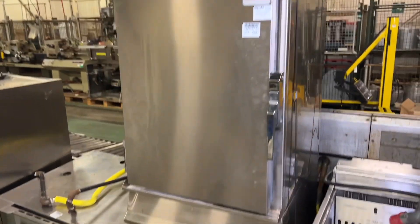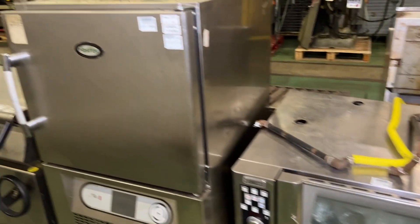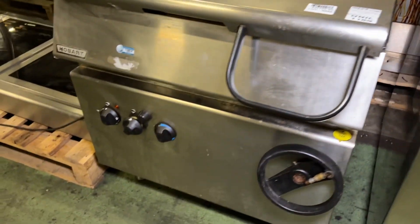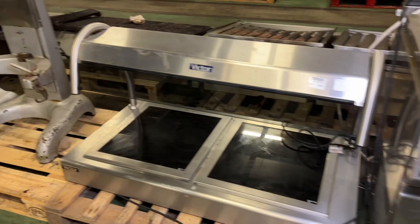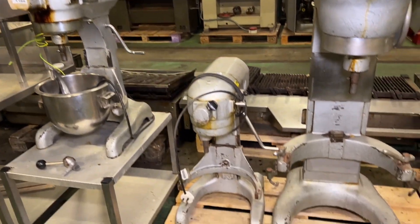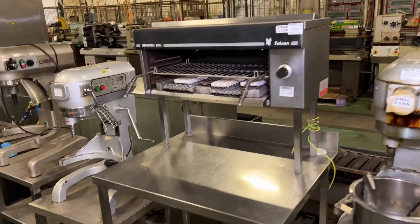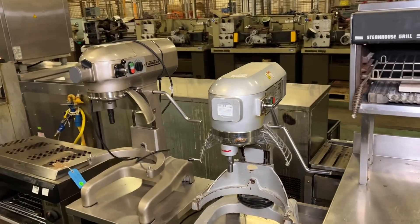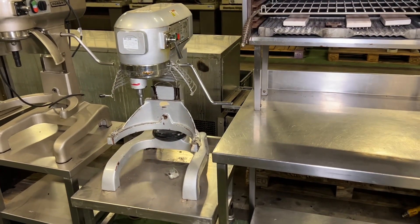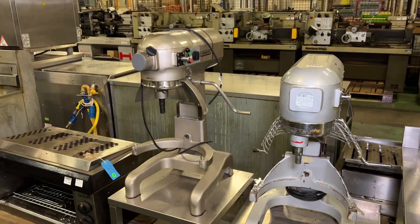Apologies for the background activity - the working operation here at Ramco means we've always got some bits coming in and going out, so never a silent moment to film in here. We have a selection of mixers to show you, including some Buffalo and Hobart ones. At lot 556 we've got the Buffalo CD606 freestanding mixer - there are no attachments with those. And at lot 557 this is the Hobart A200N.